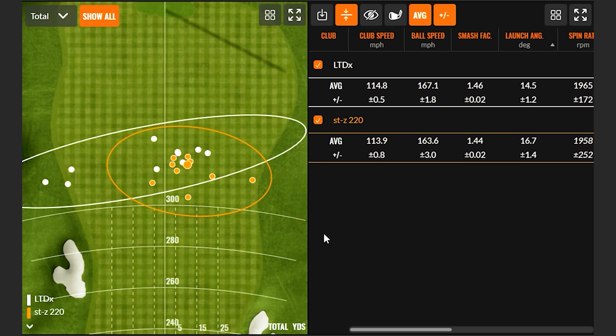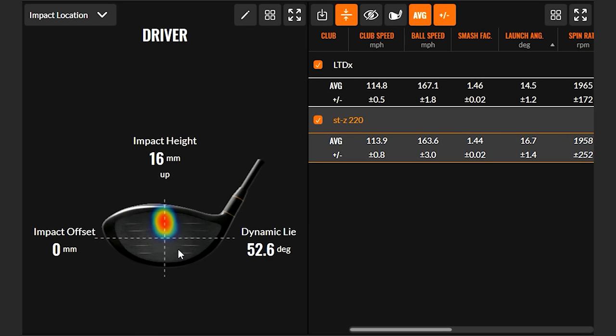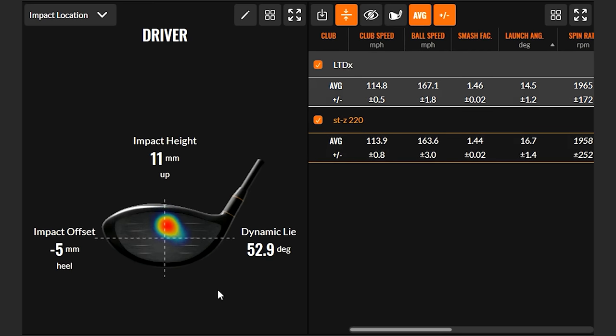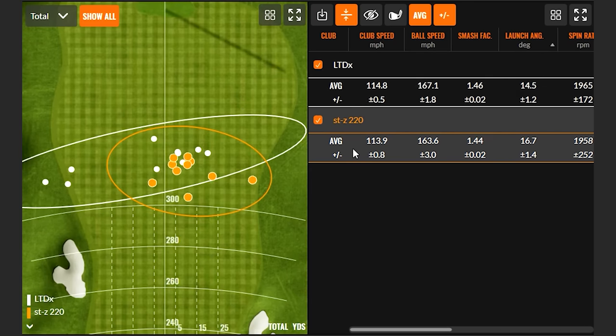With the STZ 220, a lot of shots were high towards the middle of the face on the heat map. The LTD-X contact was a little lower and closer to center — 11 millimeters up versus 16. That's going to influence ball speed. The real question is whether that hit location difference accounts for the full four miles an hour of ball speed separation, especially since you also swung the LTD-X faster.